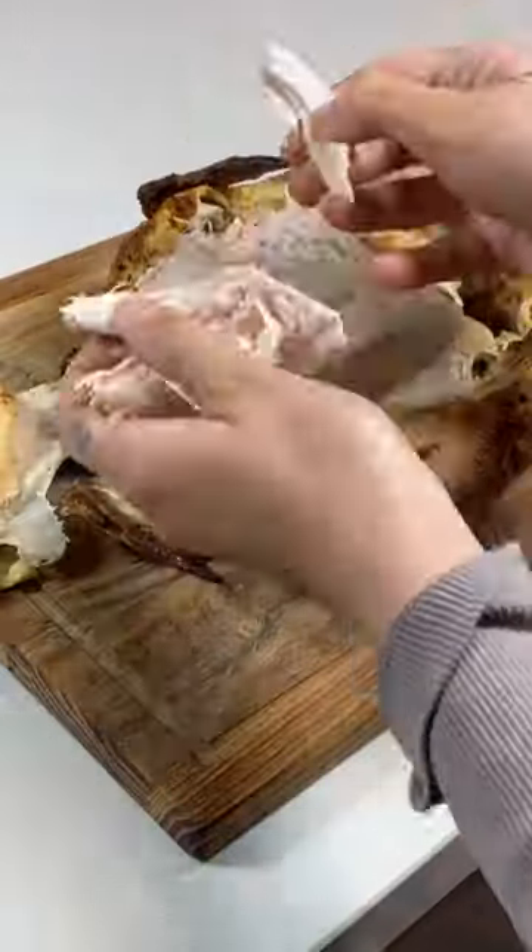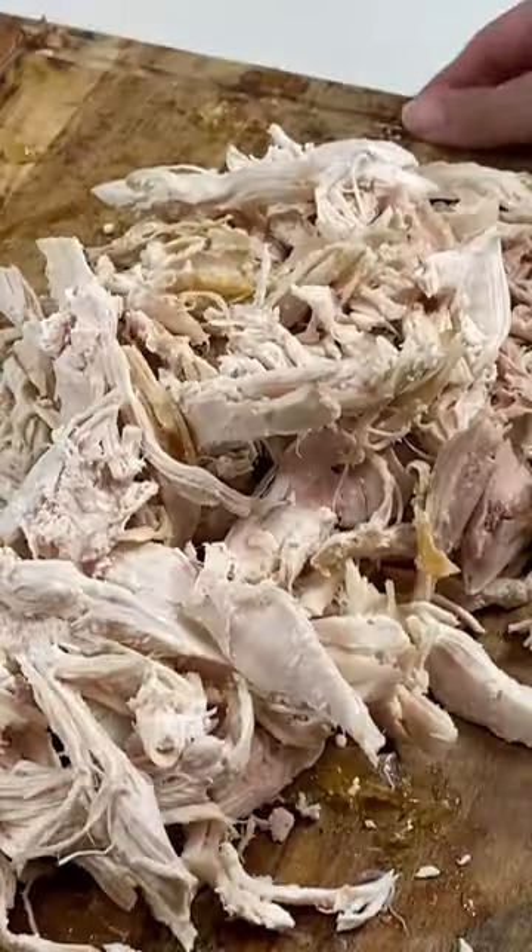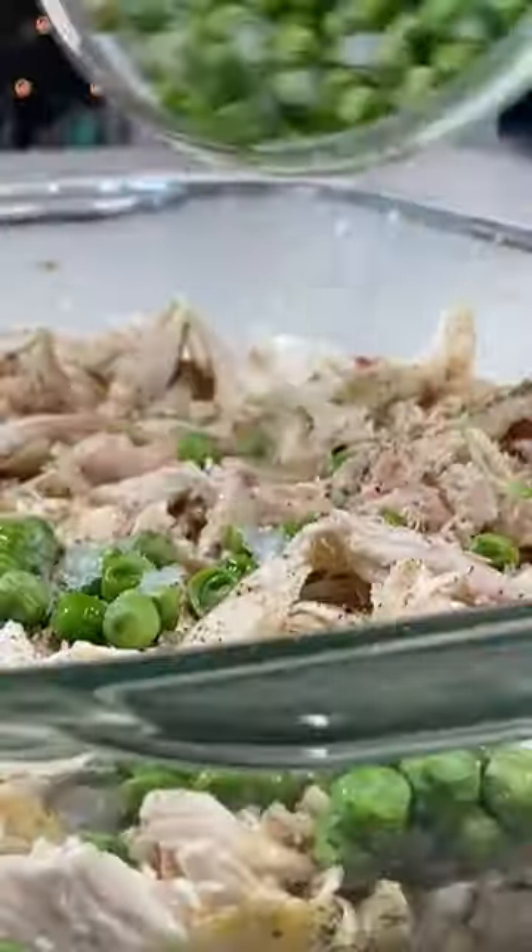Do you want to know a hack to making the easiest chicken pot pie? I think you do. All you need is shredded chicken, one stick of melted butter, peas, and carrots.